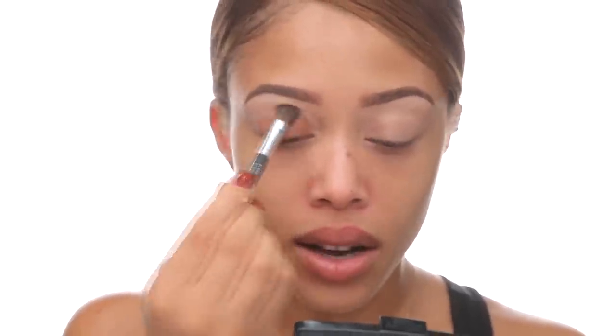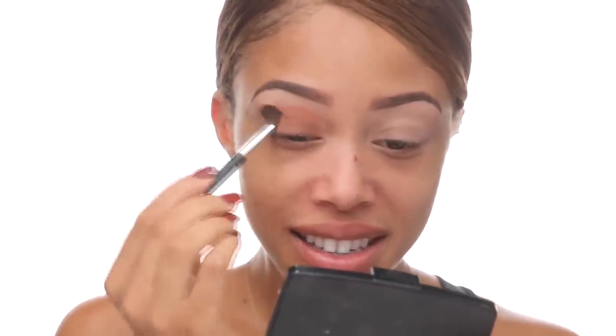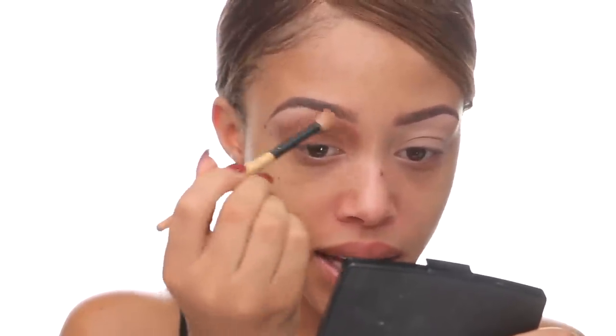For eyeshadow I'm going to use my trusty MAC Saddle — you can see I've hit pan already because it's my favorite and it's literally the shadow I go to on a daily basis. I'm packing this on up to the crease, actually higher than the crease; I want my whole eye covered in this. Then I'm taking a fluffy blending brush — it's an ELF crease brush — just to buff the edges out.